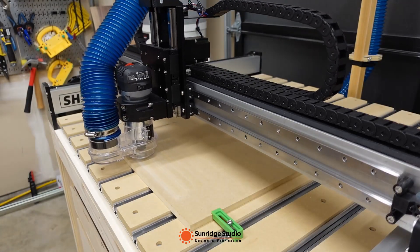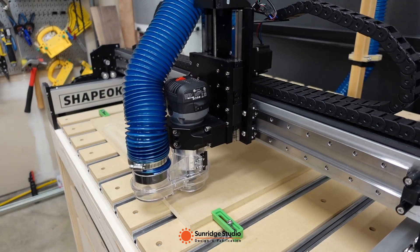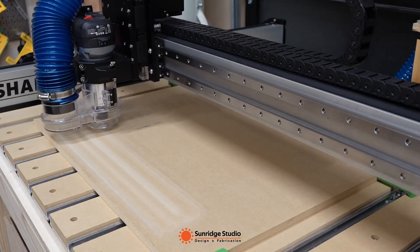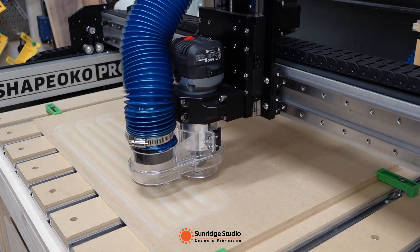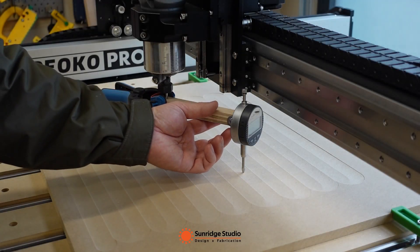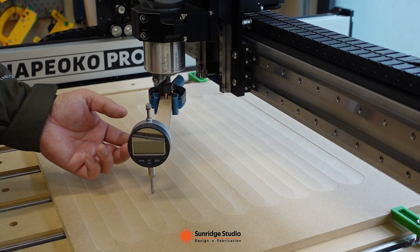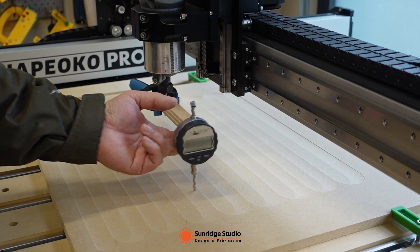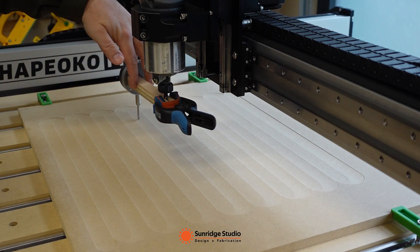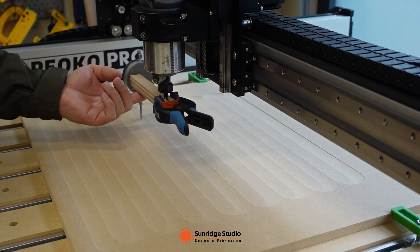Tramming the Z axis is to make sure the Z axis is perpendicular to the XY plane. If the Z axis is off perpendicular, the milled surface may have small steps between cutting lines. To do the tramming, we need to use the surfacing bit to surface the spoil board first as a starting point. Then we attach the dial indicator to the quarter-inch end mill. By rotating the end mill manually and checking the dial indicator output, we can know if the two directions along one axis have the same readings. If not, we need to adjust the spindle along the X and/or Y axis.